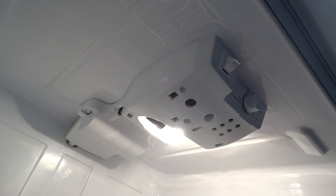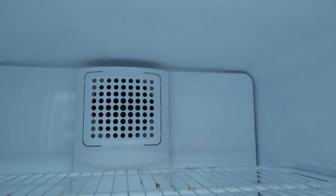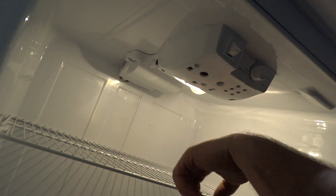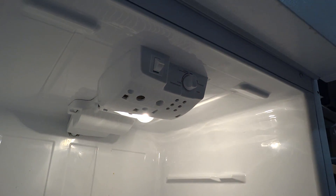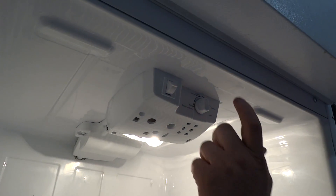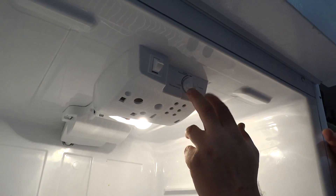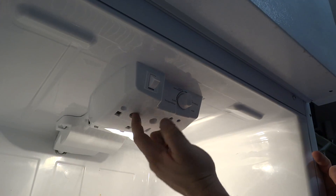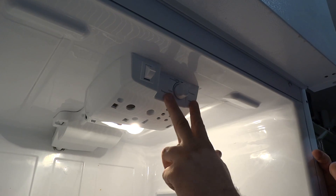If you turn it just a few clicks and it turns on — which you can hear it turn on now, you can see the fans running now — then what's happened is the defrost timer got stuck. Sometimes you can just hit it and it'll start again, but that means you have a bad defrost timer. You can try to do this a few times with the screwdriver, but you need to replace it, and we'll show you how to do that. The only other thing it can be is the cold control, which is harder to test, so try the defrost timer first. If it's not that, we'll show you another way to test that as well.